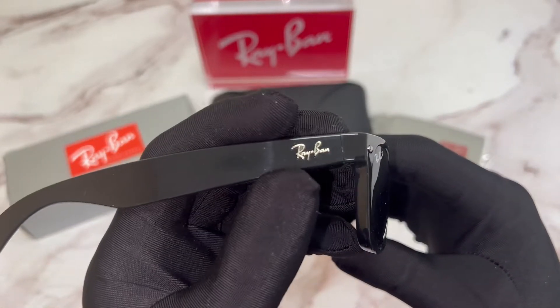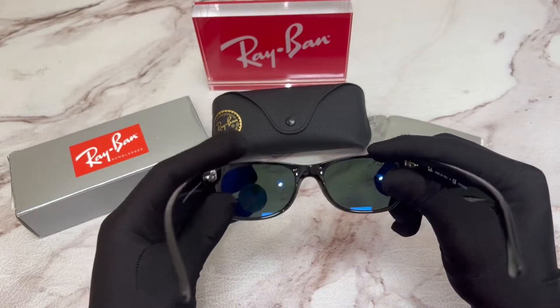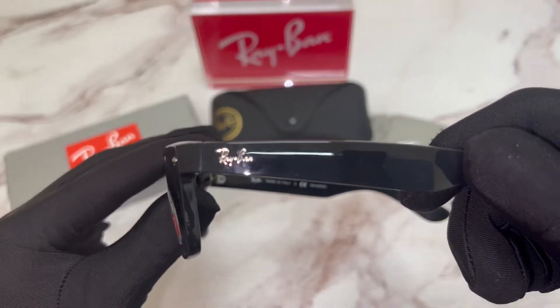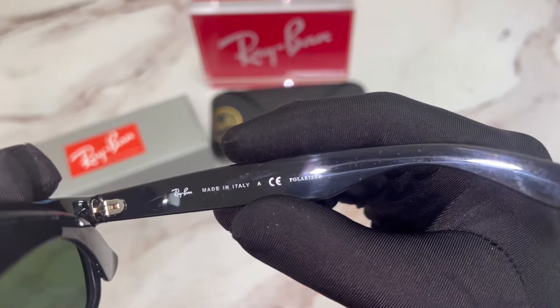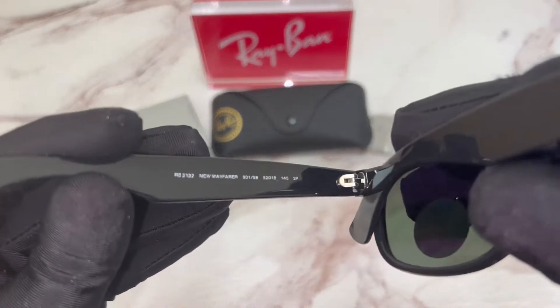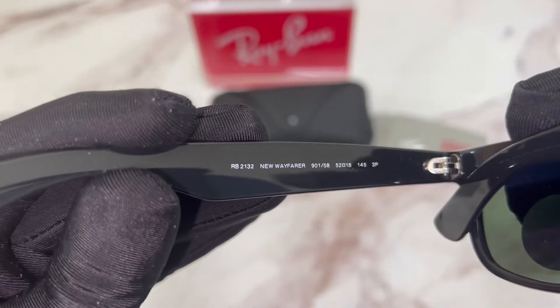On its temples you'll find the Ray-Ban logo on both sides. On its inner right temple you'll again find the Ray-Ban logo, that it's made in Italy, and that it's polarized. On its inner left temple you'll find the model number which is RB-2132.